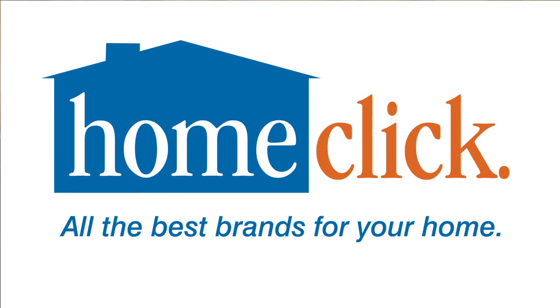I'm Jeff Oppenheimer with HomeClick.com. For more exclusive home and garden videos, click on the links below.